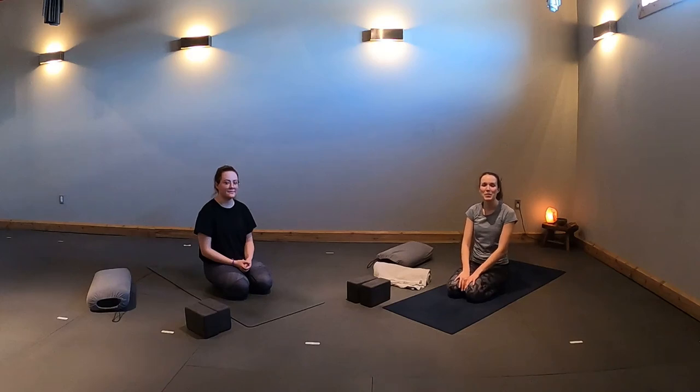Thank you for joining us today. My name is Brittany and I'll be guiding us through a deep flow practice. Today we have Shannon joining us for the class.